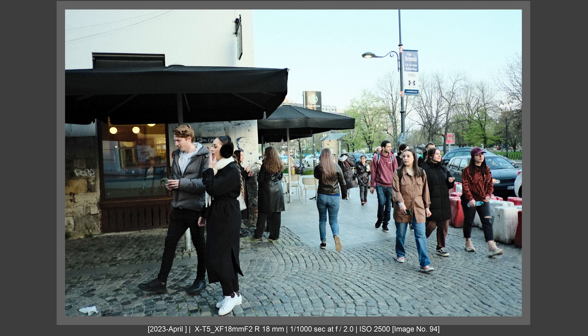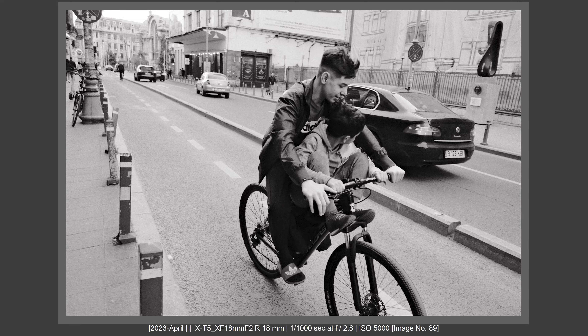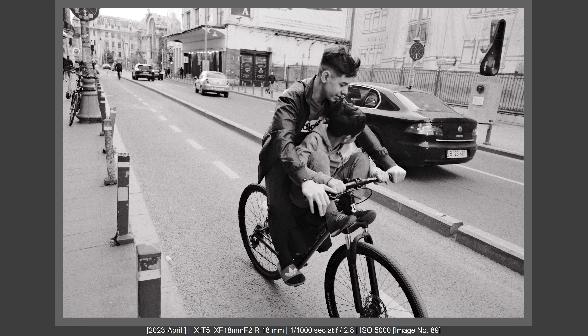My next project will be shooting the 80mm f1.8 side by side with the XF10 or the 18mm f2 — or maybe three lenses at the same time. Until then, check out my 80mm f1.4 review on the X-T5 and my XF10 review. Thank you for watching, please subscribe for more, leave a comment, and tell me what you think. Bye bye!